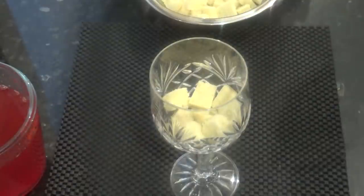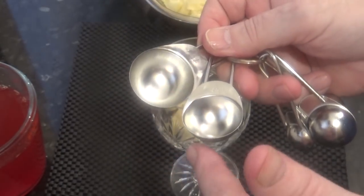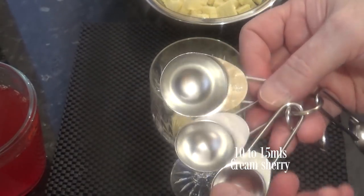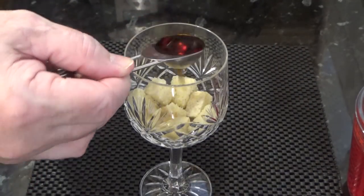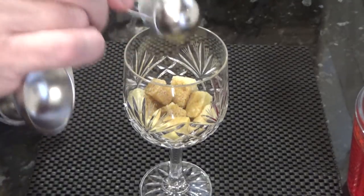Time to add the sherry. I like to use the sweet cream sherry. Remember this is alcohol, so if these are for children or you don't use alcohol for whatever reason, just leave it out. The trifle is delicious with or without it — you don't have to use it. And that's the beauty about making individual trifles: you can add to some and not others. I like to add about 10ml to each of my individual glasses.